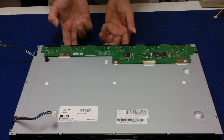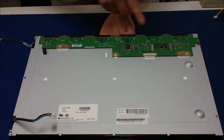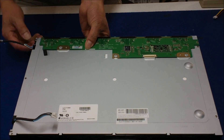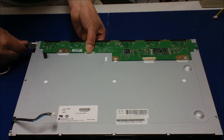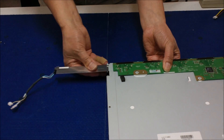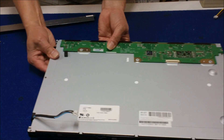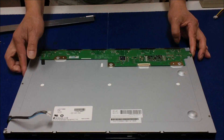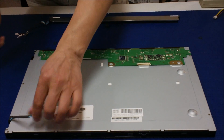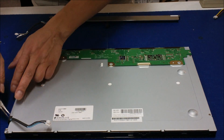Be really careful with this TAB. Do not damage this TAB. If one of them is damaged, you will see a vertical line on the screen. So just carefully hold it — slowly pull it out. That's one TAB out. Do the same — repeat the same procedure like I just did.